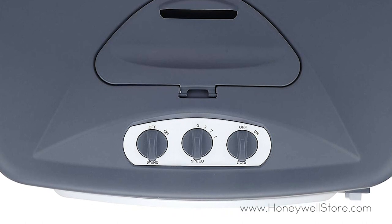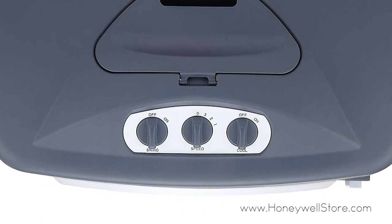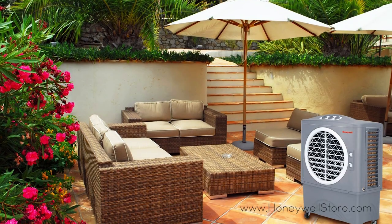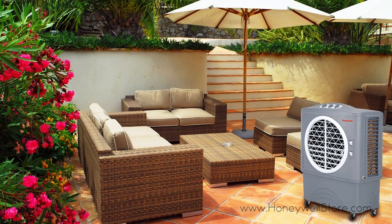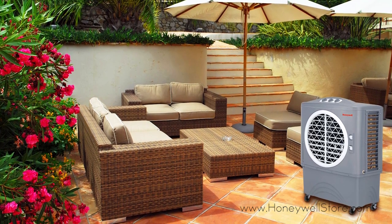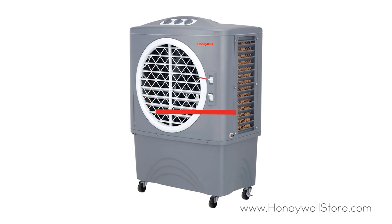This air cooler is equipped with a 40-liter tank, a non-compression system that cools naturally, continuous water supply connection for longer unattended cooling, strong casters for portability, and a 6-foot-long power cord.